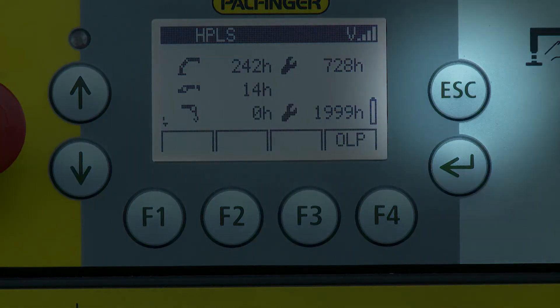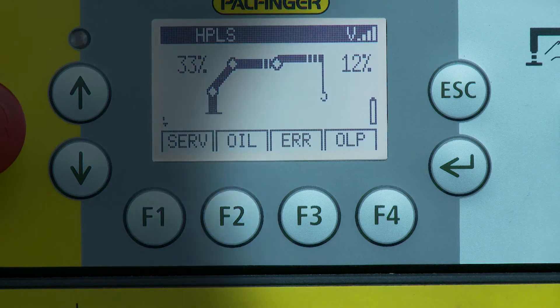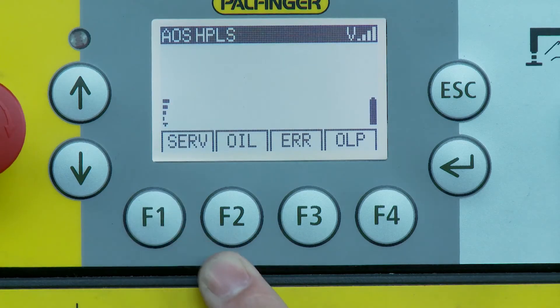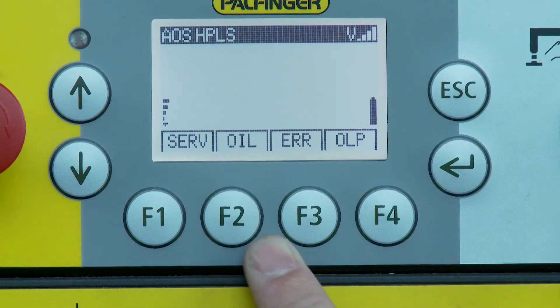Pressing the escape button leads back to the next higher menu. The enter button is used to confirm questions or selections at certain functionalities. In this way, various submenus are available depending on the crane equipment and application.